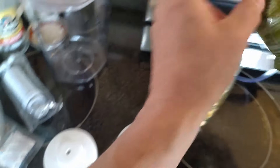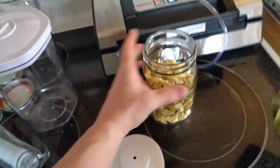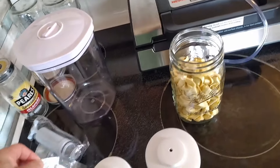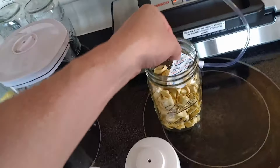By the way, prior to filming this video these were brand new ball jars. I had thoroughly washed them and made sure they were nice and clean and sanitary. So we've got that in there. Now, one thing we'll do just to have an extra layer of protection is I've got these little oxidometers — the deoxidizers — and I'm going to just throw one of those in there.